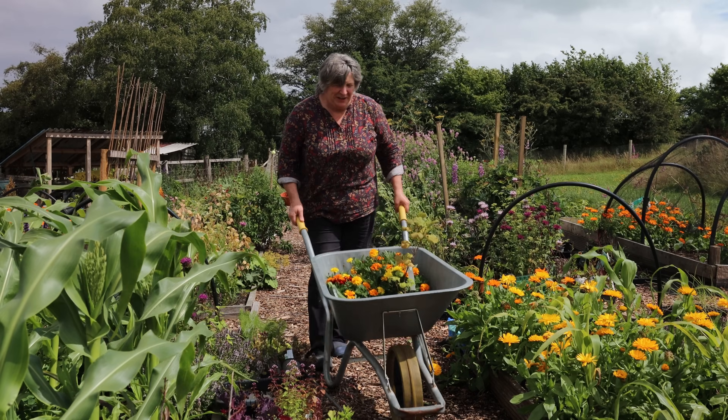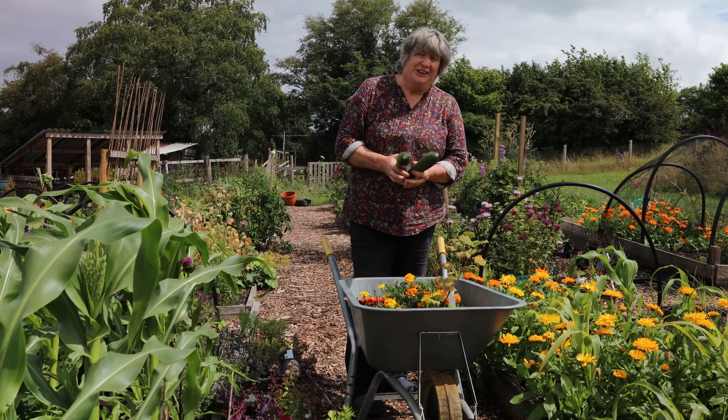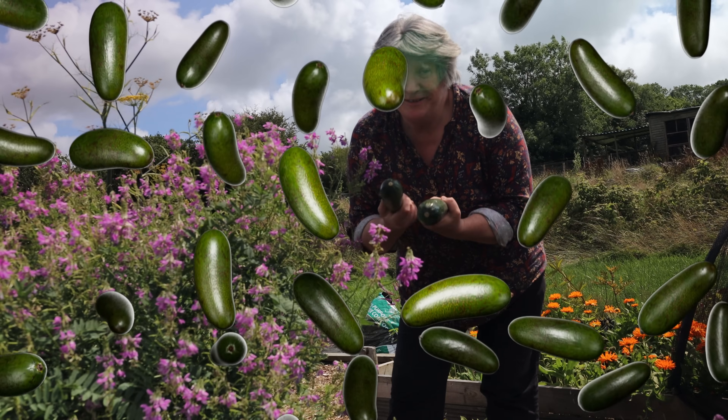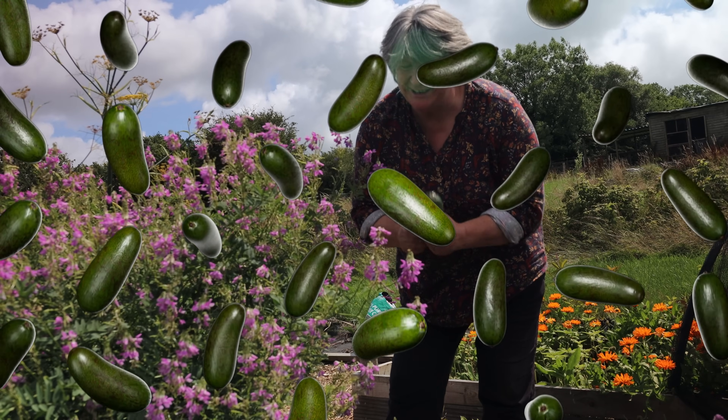Hello. It's that time of year when we're about to become overrun with these things — zucchini, courgette, summer squashes, whatever you call them. If you're a home grower you're about to have an awful lot of these.